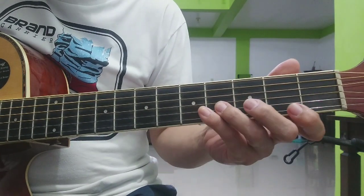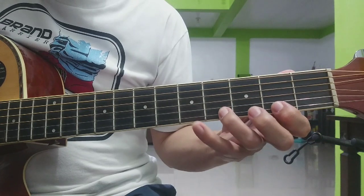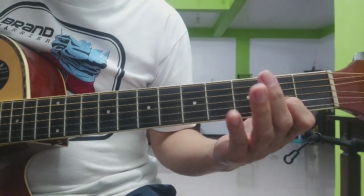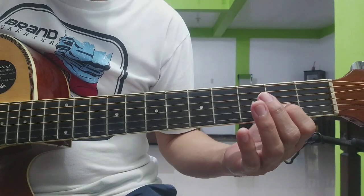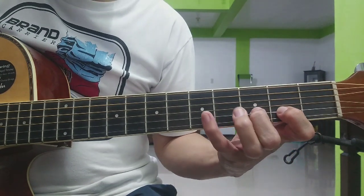First string: 2, 4, 5. Second string: 2, 3, 5. Okay — 2, 3, 5 fret.